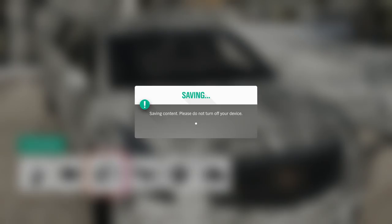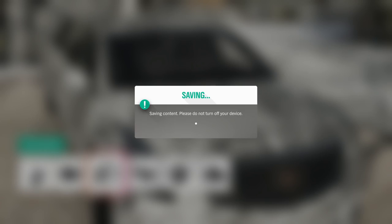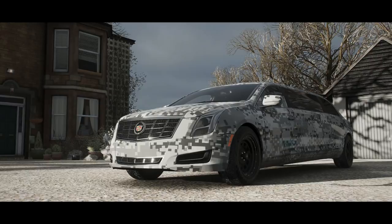Now we're going to see if this lifted V8 twin-turbocharged limousine can do anything effectively in an off-road environment - everything from hill climbing to rock crawling to pretty much everything in between. Let's take this thing out in the dirt and see what it's actually made of in terms of capabilities. And I'm kind of terrified, actually.